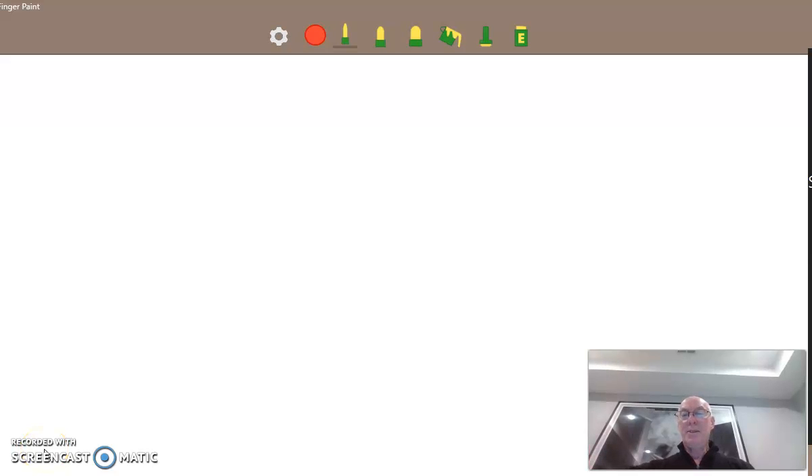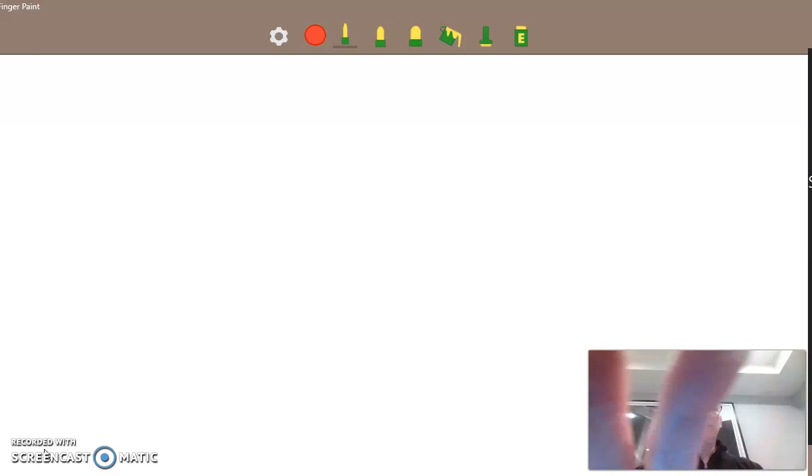Morning kids! It's Grandpa Letta here. Today we are going to talk about the letter F.